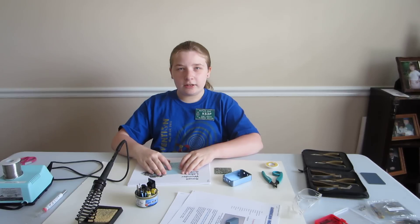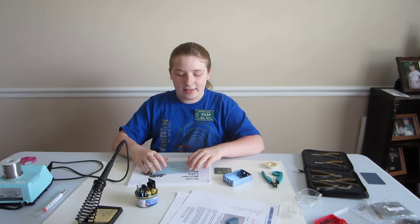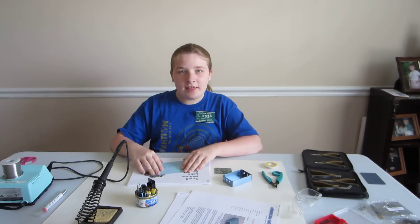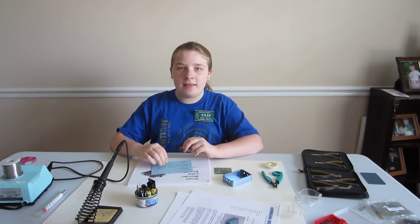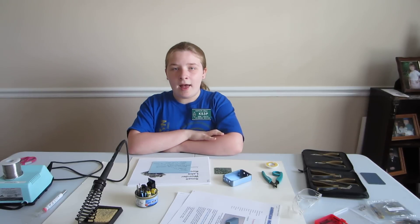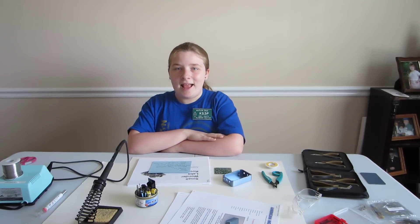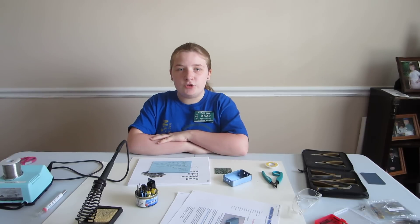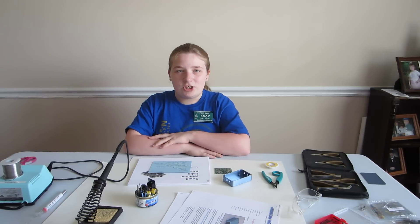I started building kits about three years ago when my dad, NX3P, started taking me up to the Dayton Hamvention. And when we were in Ohio, we attended the QRP Amateur Radio Club International's Buildathon.